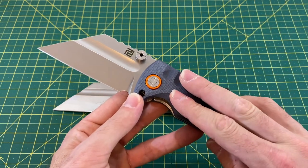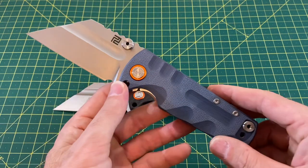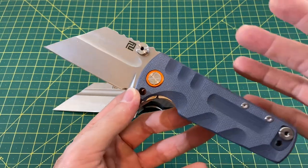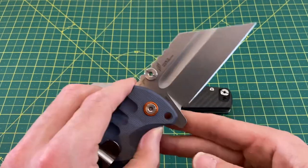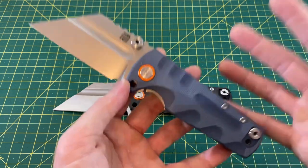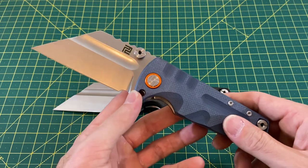The designer is Dirk Pinkerton — a very, very good designer and one that I am becoming a big fan of, especially this year. We're looking at a price of $69.99, so it's in that budget category. The only thing going against it in terms of price is it's going up against Kizers at $69 with 154CM steel, which in my opinion is a considerably better steel than D2, with a little better fit and finish. But overall, $69 for this is not terrible, especially for a Dirk Pinkerton design. Dirk doesn't design for just anyone, so there's going to be a little markup with his name on it, and I have no problem with that.